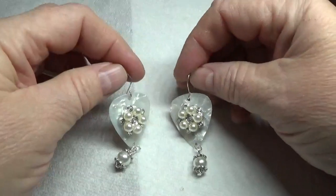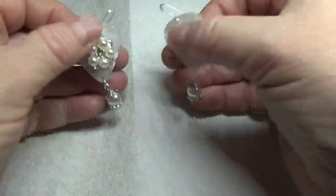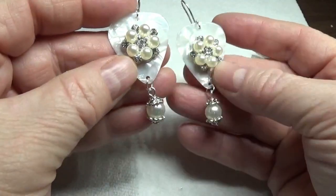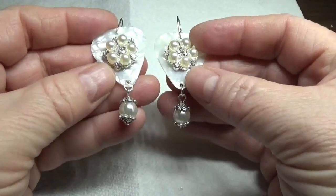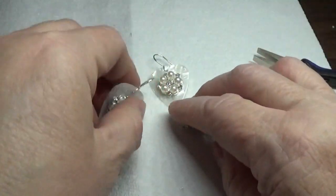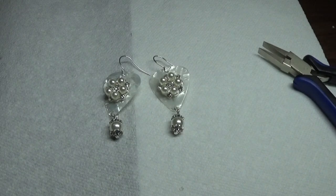I think they would make an absolutely lovely Christmas gift. They really are pretty — the silver is a nice bright color. I hope you enjoyed this tutorial and I appreciate each and every one of you for watching. Thank you so much, God bless you, and have a Merry Christmas — bye!